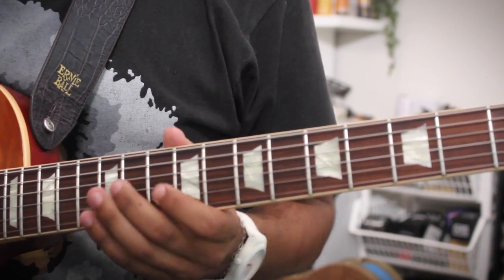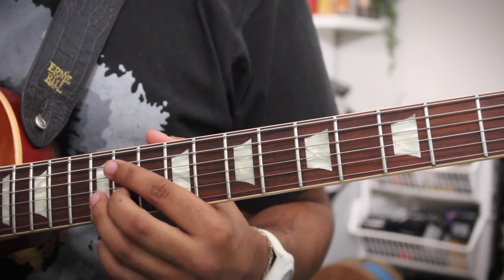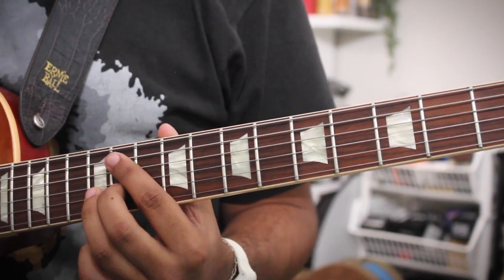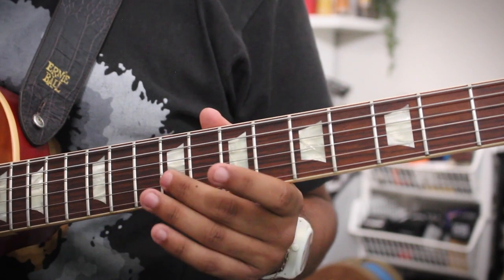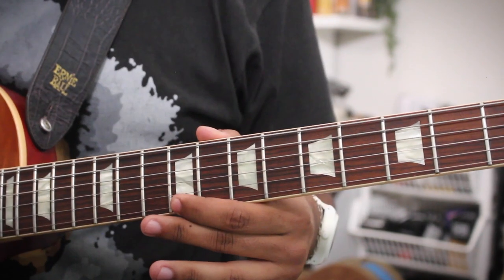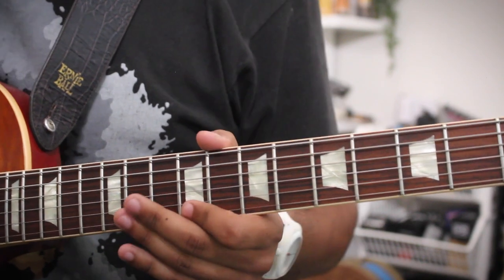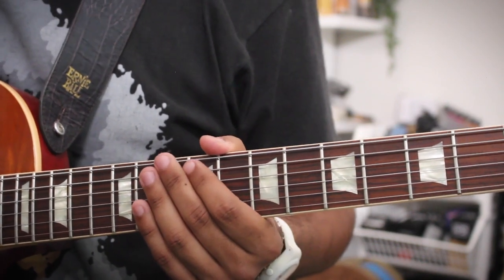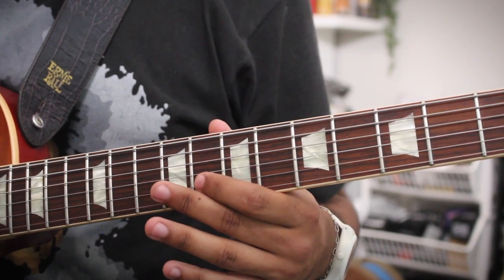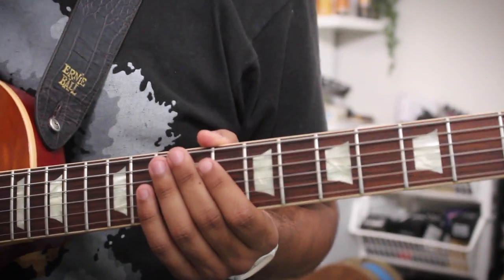Now for the A chord, we're going to hit this B on the 12th fret of the B string. Then slide into the A from one fret below — G sharp to A. Hit this C sharp, which is the third degree of A, on the 9th fret of the high E string. And then come down chromatically: A, G sharp, D — root, major seven, flat seven.